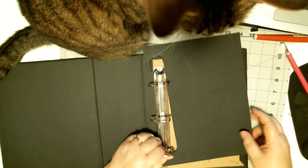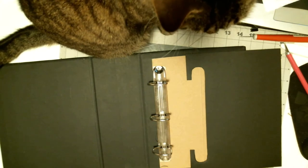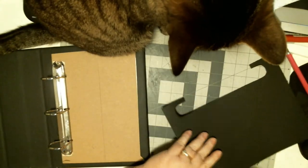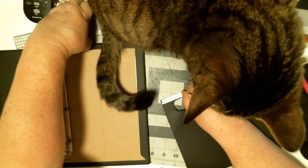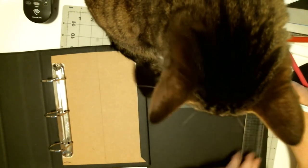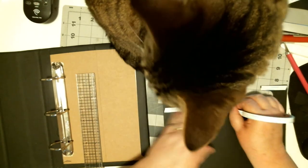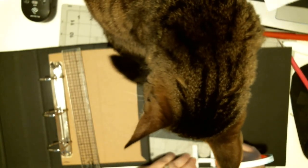Believe me, this is the hardest part of covering the book. Excuse me. Let mama finish this and then she'll give you treats — is that all right? You're sitting on my ruler. I am using score tape on this so it doesn't come up.